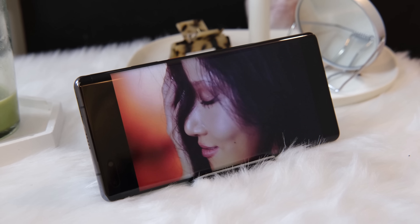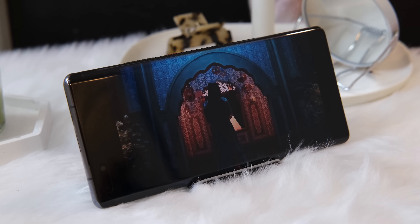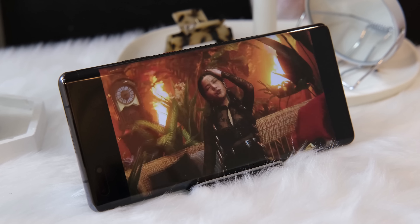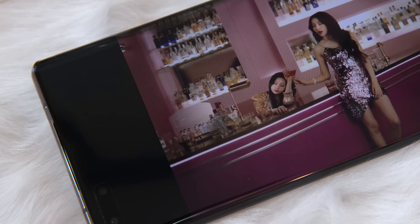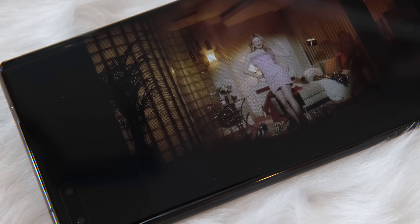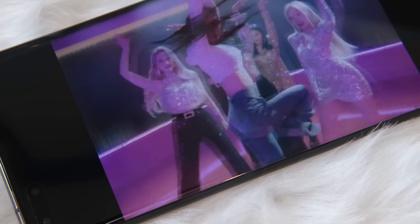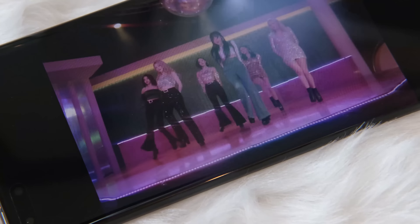Audio-wise, the Mate 40 Pro boasts two speakers, one at the top and one at the bottom. As expected of the Mate series, the audio is excellent. It's not as good as a dedicated Bluetooth speaker, but it's loud, rich, and full. You will really enjoy the experience if you're just casually enjoying a movie or TV show on a couch or bed.